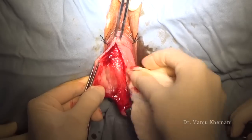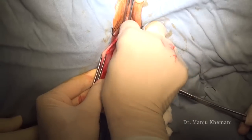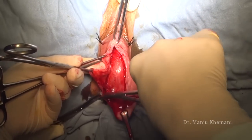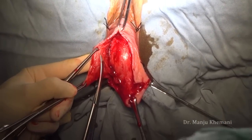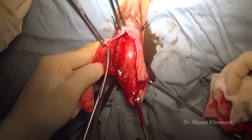Once you are in the correct plane, pick up the scissors and separate the vesicovaginal fascia rather than using a gauze piece and doing it bluntly. The first place to push the bladder down is in the center, because there you will find the correct plane. The bladder is very badly adherent at the top near the urethra and near the cervix. Here again I am trying to dissect the vesicovaginal fascia and separate the fascia from the vaginal wall.